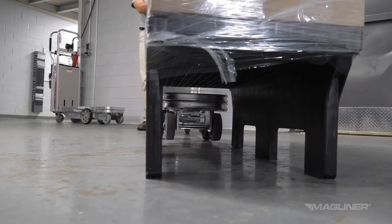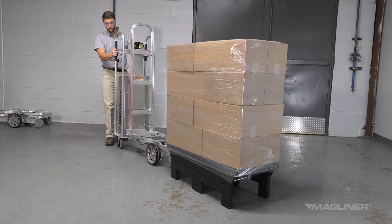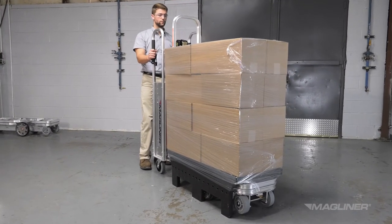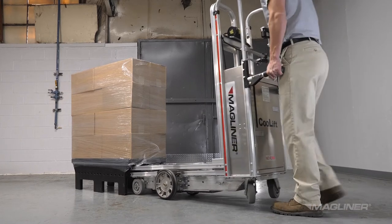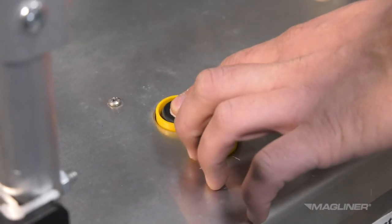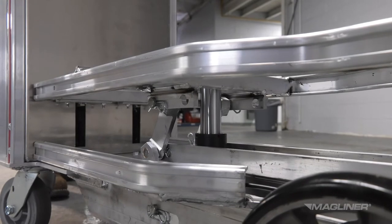To move a loaded pallet with the CoolLift, make sure the CoolLift deck is in the down position. Push the CoolLift under the pallet until fully inserted and the back of the pallet is touching the back of the cart or the bulkhead if one is installed. If inserting the CoolLift under the pallet is difficult, optional lift assist handles can help create the leverage needed to get underneath the pallet. Press and hold the up switch until the lift deck is fully raised, noticeable by the sound change of the running hydraulic pump and the stop of upward motion of the pallet.